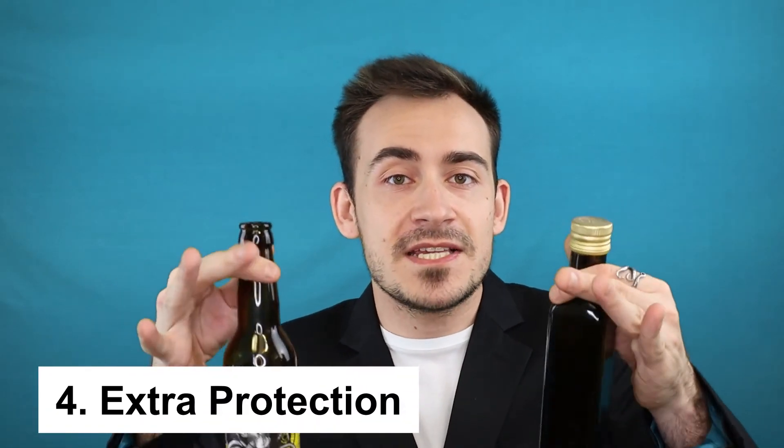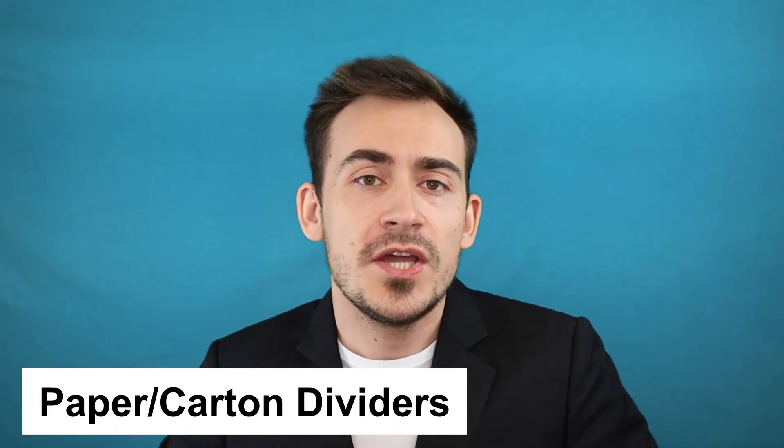Since what is damaging your labels the most is transport — those labels scratching against each other — if varnishes and lamination are not working, I would suggest investing some more money in defending them inside the boxes. I'm talking about dividers, both in paper and carton, and wrapping the bottles. When it comes to dividers, be very careful: you don't want cheap dividers because cheap dividers use rough paper, which acts like an abrasive material and will actually do more damage. Use smooth, higher-quality dividers instead.